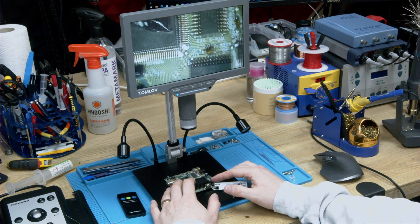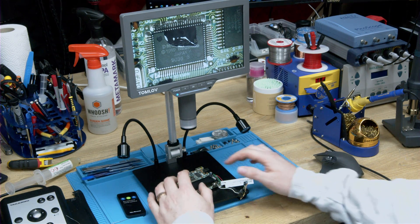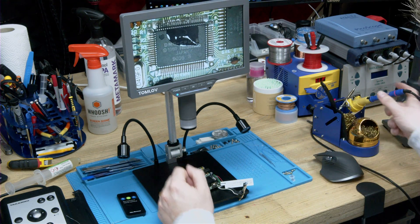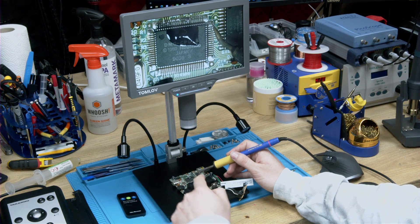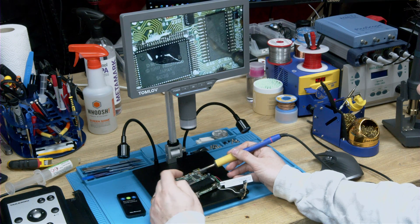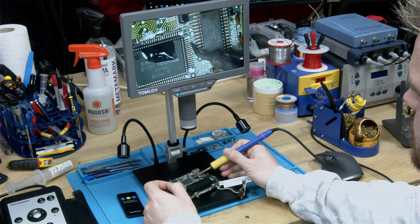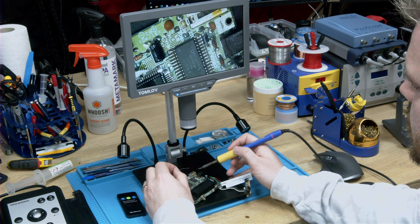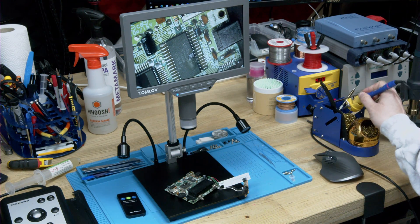It's a good microscope. The quality, in terms of USB and digital microscopes that aren't optical, is pretty much up there with the best I've seen. I don't tend to use digital microscopes simply due to the depth perception issue — when you're working and looking at the screen, you've got no 3D sense of depth. If I grab the soldering iron and look at the screen, I can't tell that the tip is an inch above the board. There's half an inch, quarter inch — still not touching. That's the only issue with digital microscopes.